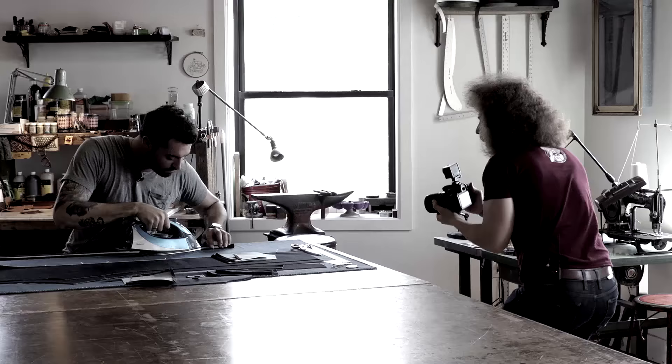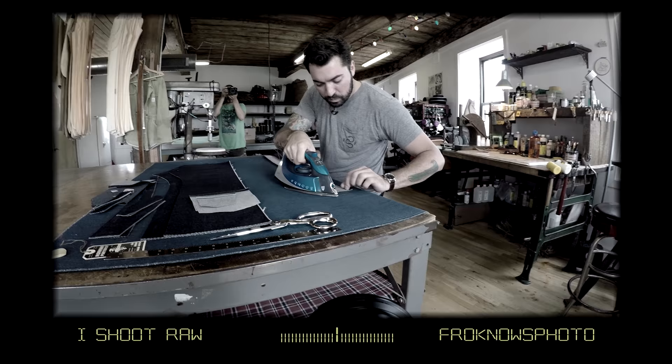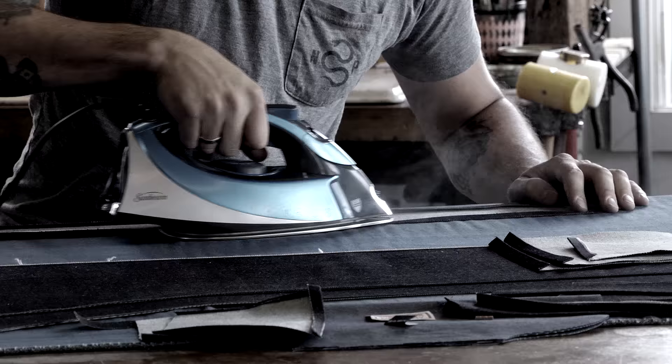Jared Polin, froknowsphoto.com, back here at Norman Porter to do the reveal of the five-minute portrait that we did with the Canon 80D and kit 18-135 lens. If you haven't checked out that five-minute portrait, go ahead and click up on the screen right now to go see that.